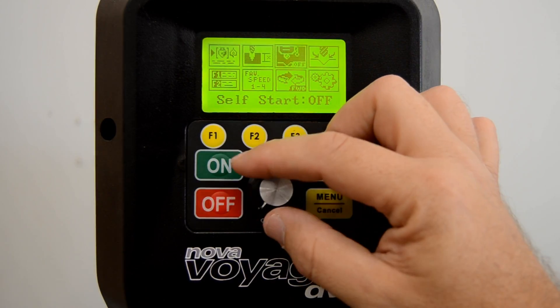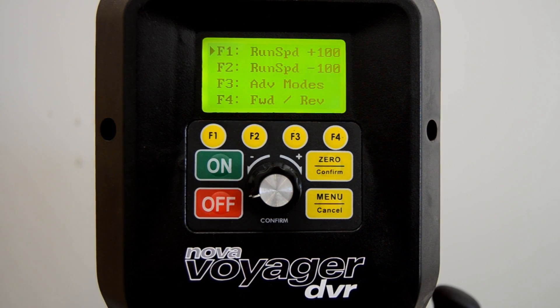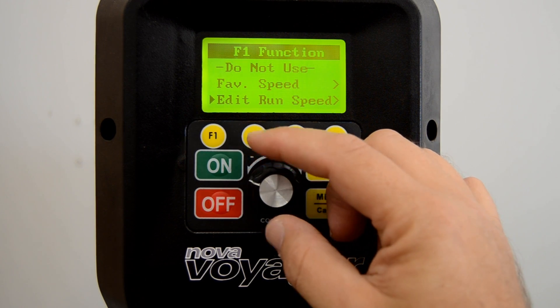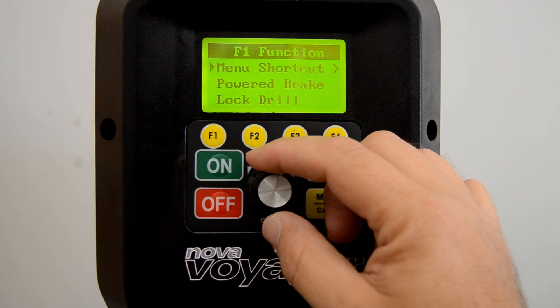And it's very simple to do. Simply enter the menu and scroll to Edit F Shortcuts, where you can select which function key you wish to edit and choose which of several functions you want the key to operate.